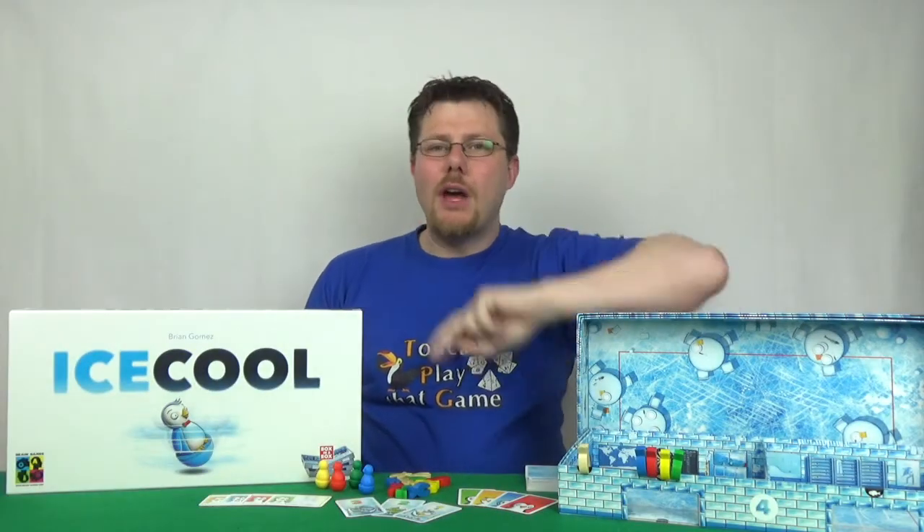Hey there Internets, I'm Michael and this is 2CanPlayThatGame. We have a review of Ice Call by Braingames.